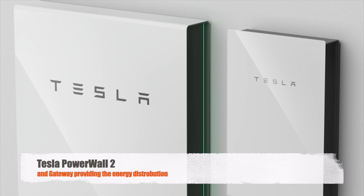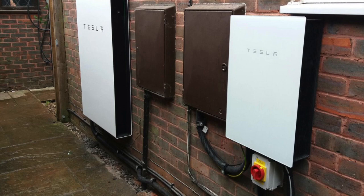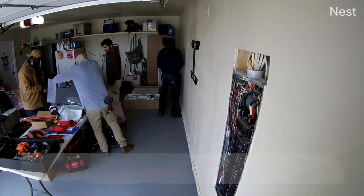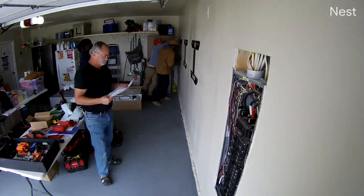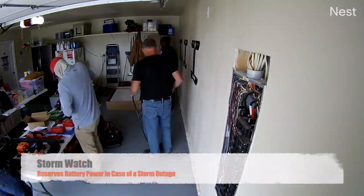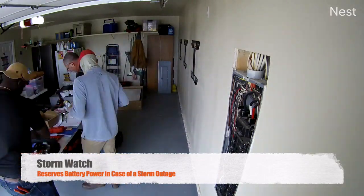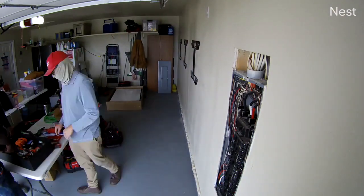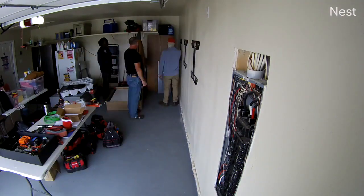The Powerwall 2 was released a year later in October 2016, after Tesla acquired SolarCity and started working on solar panels. The Powerwall 2 is designed to store your solar energy, but you don't have to have solar panels to own a Powerwall. The Powerwall 2 can be configured to charge from your house power — and it can also charge from the grid if needed because of a storm. It has a storm watch built in.